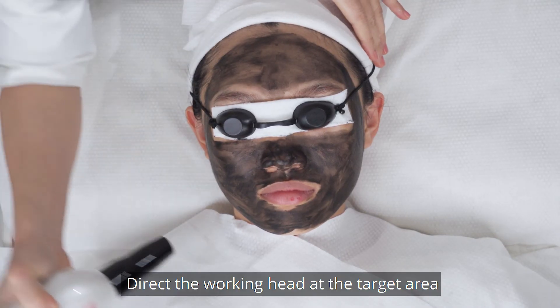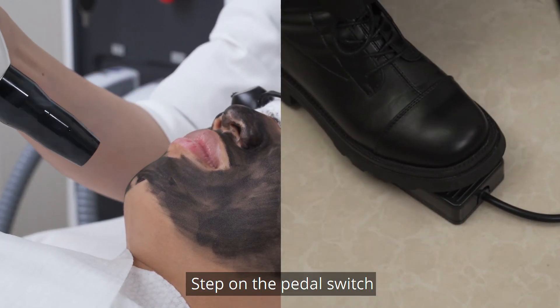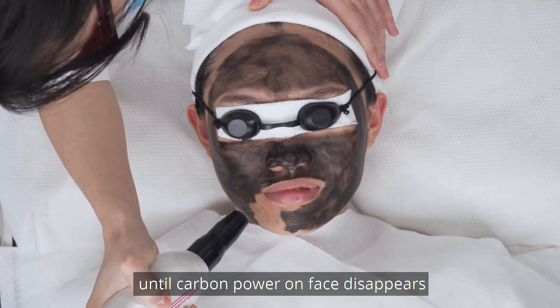Direct the working head at the target area with a distance of 3 to 5 cm. Step on the pedal switch to perform the treatment from chin until carbon powder on face disappears.